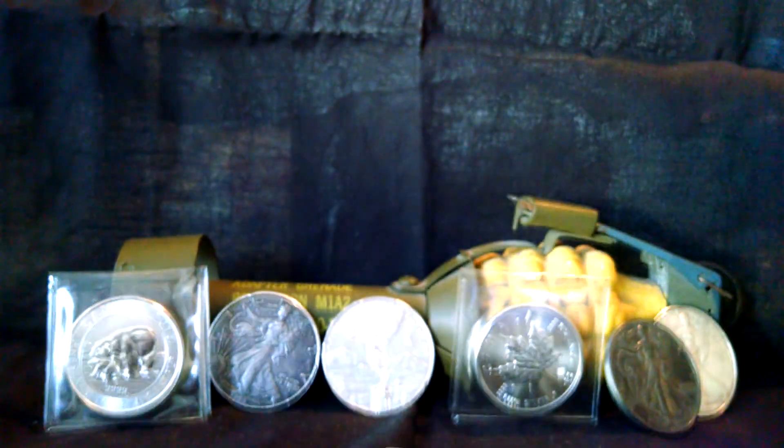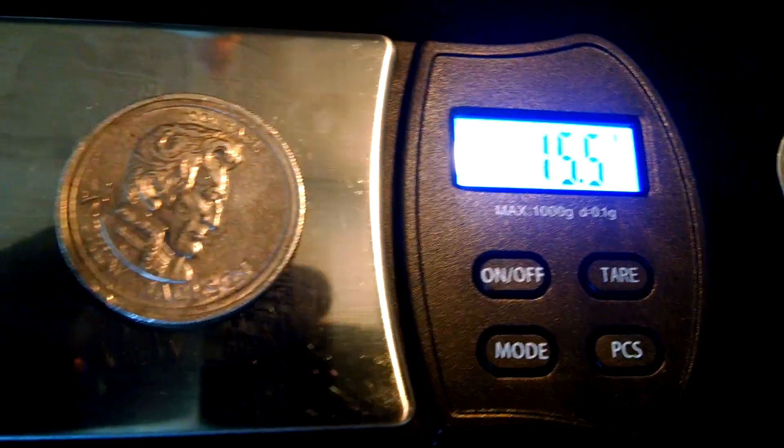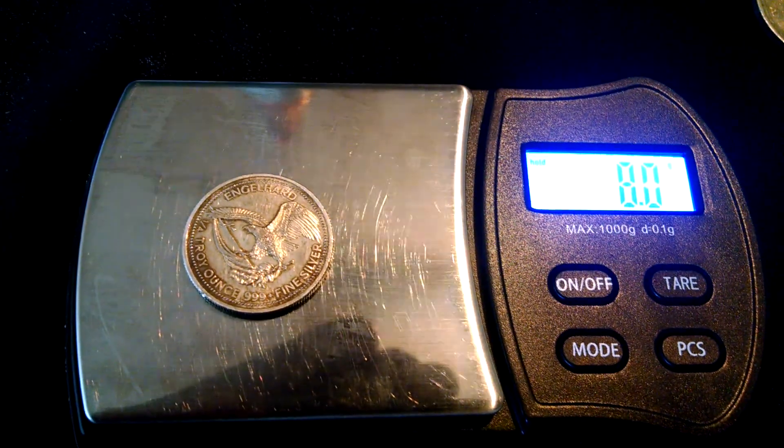The coin shop weighed this one — it read half an ounce, that's 15.5. Let's try this Engelhard — 0.8.